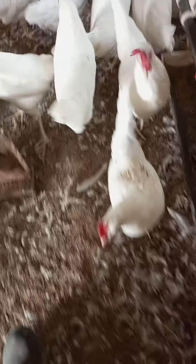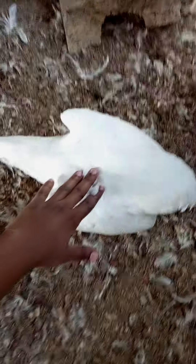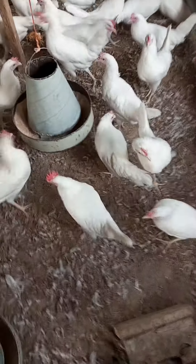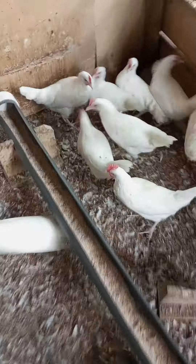Let's see one more and we can end the class. This one is not ready, but this one is ready. The moment you see them squatting when you're approaching them, that should tell you your hens are ready to start laying — time to start cashing in some money.